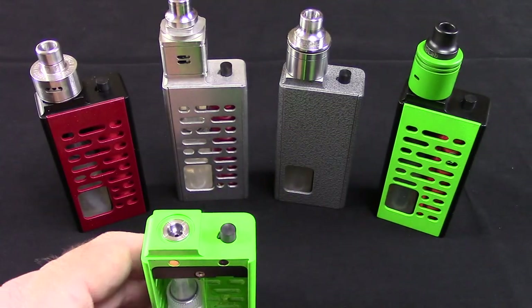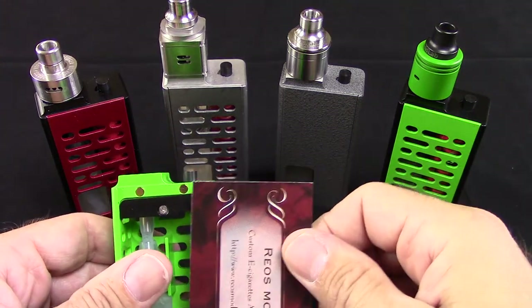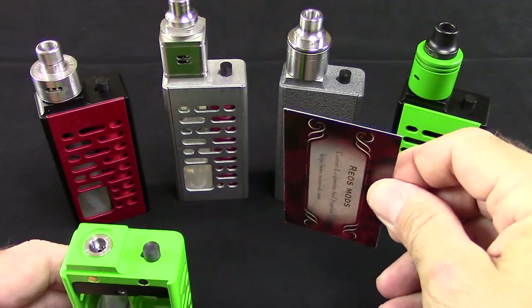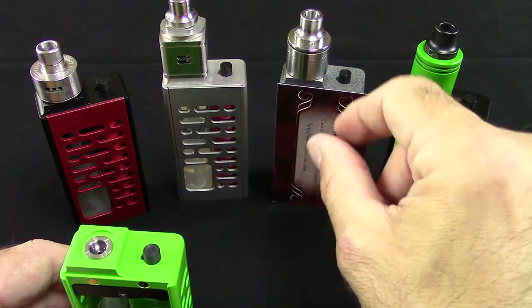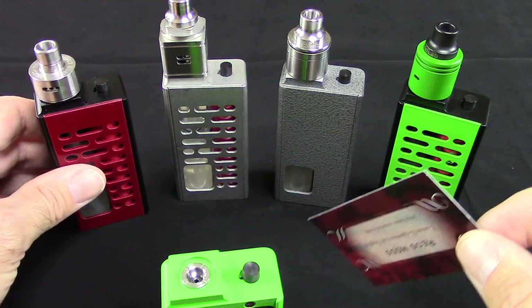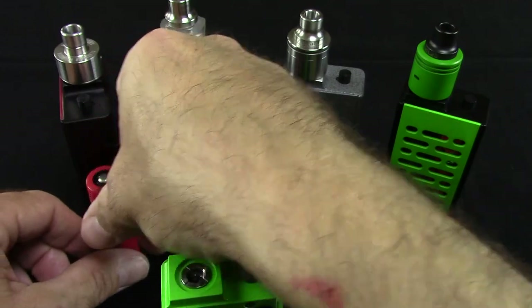One of the things I wanted to try and do was give you a little size comparison. This is the Rio's Mods business card right here. If you hold it up next to any mod, it's the size of a business card, but it's not nearly as wide. The width of one is a little wider than an 18650 battery.